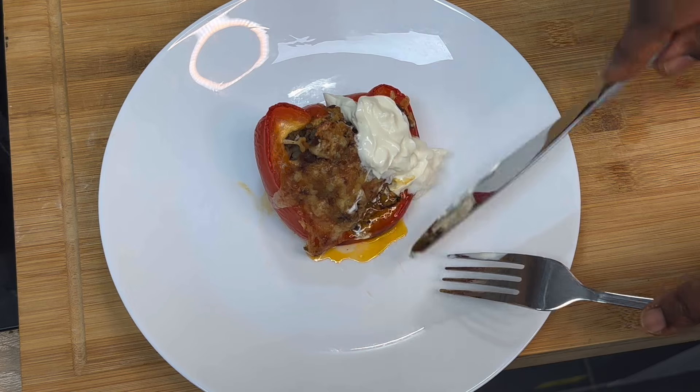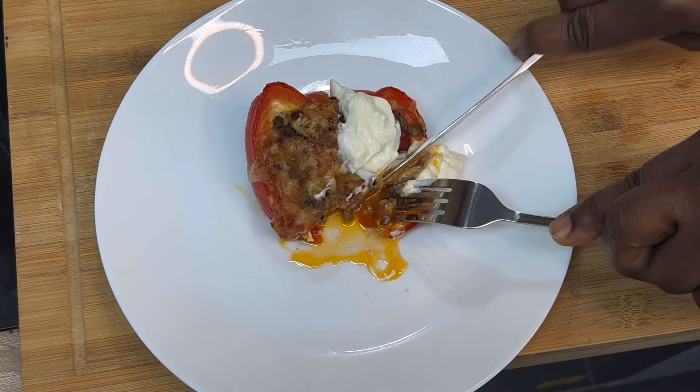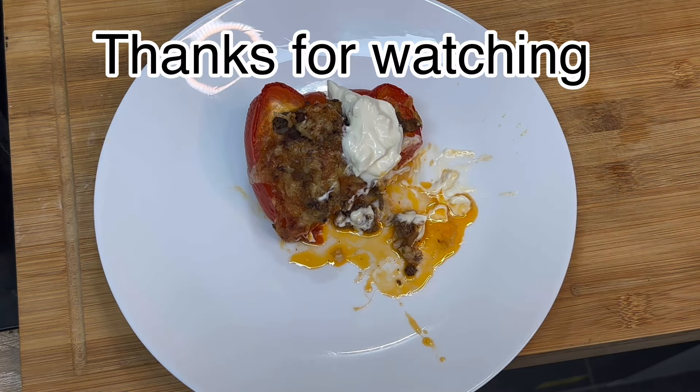I'll be eating this with some cream cheese — feel free to use yogurt or tzatziki. Can you see how juicy it looks? This is super juicy and tastes super delicious. Remember to give it a try — thank you so much for watching, bye!